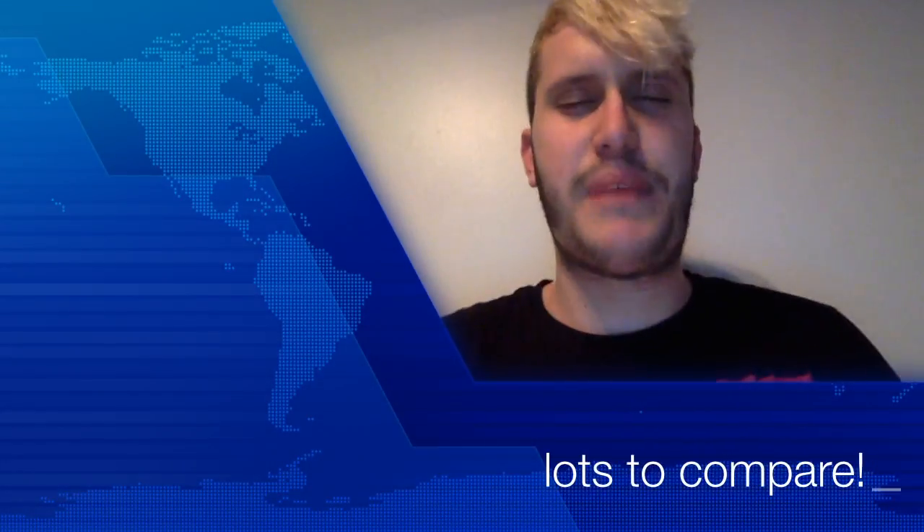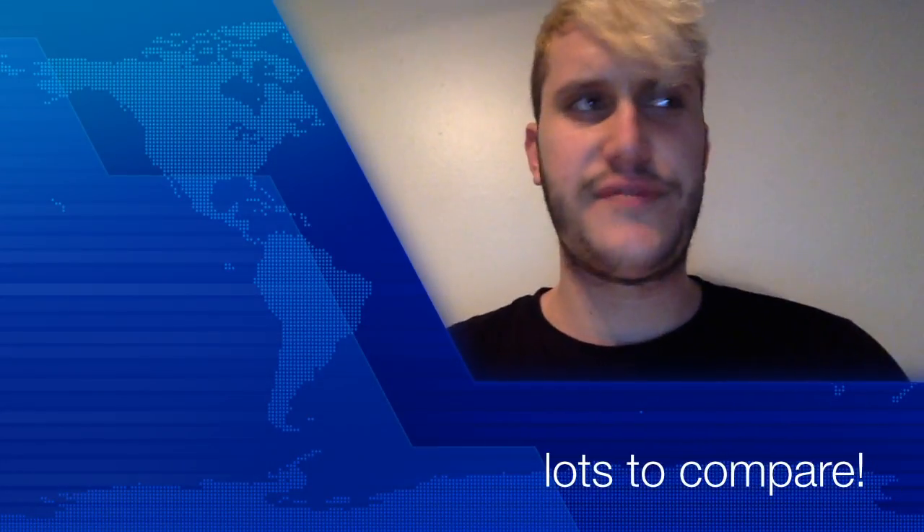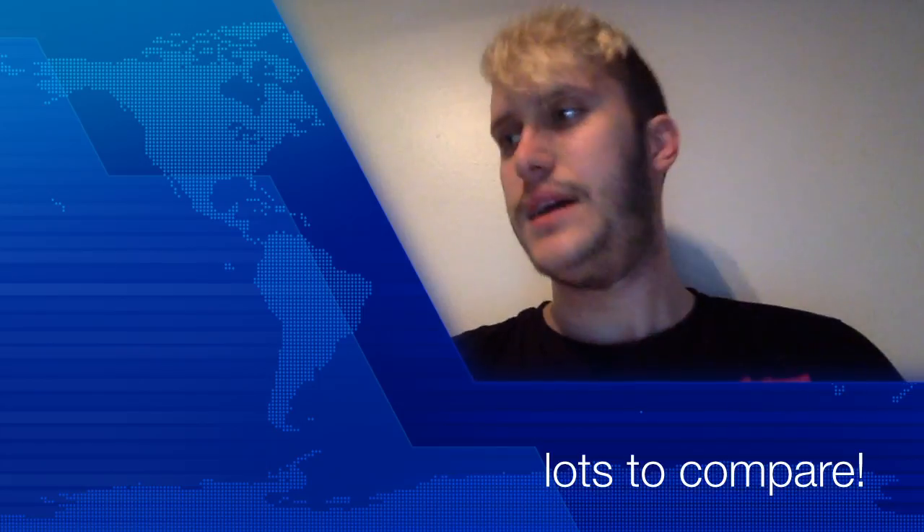It's been a while since I made a YouTube video. I've been sick the past week, slowly getting better. As you can tell I have a cough. I'm gonna try my best to make this comparison video I've been talking about in my previous videos.